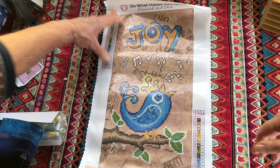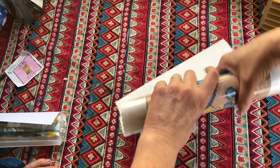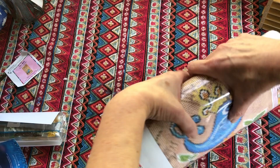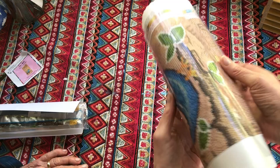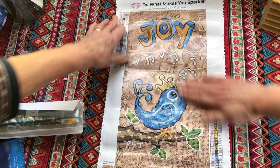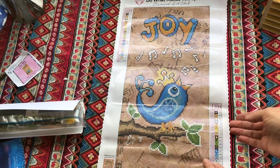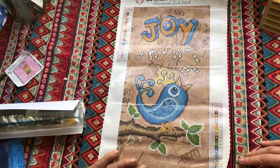Diamond Art Club canvases do tend to self-flatten but I'm just going to loosely roll it the other way to give it a bit of a head start. I'll put that in the entrance of the doorway - not outside but in there. It's nice to have that bird near the garden. Now it is a full diamond painting though - how do you feel about that? Oh well, I'll let you know! I'll enjoy doing it because it's such a nice one. It's not sticking but it's sort of holding onto the tablecloth - and look, it's got musical notes, he's singing.